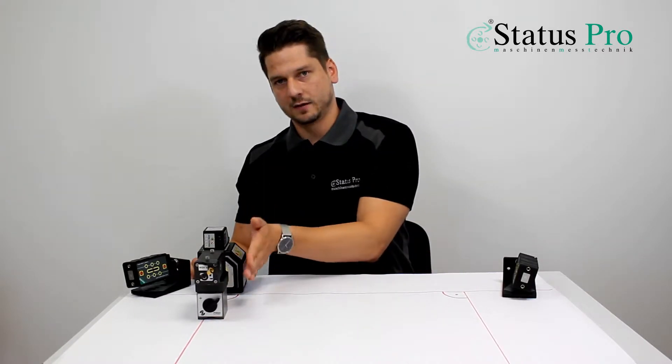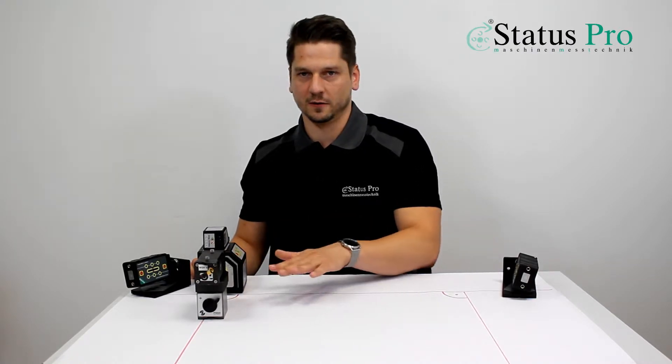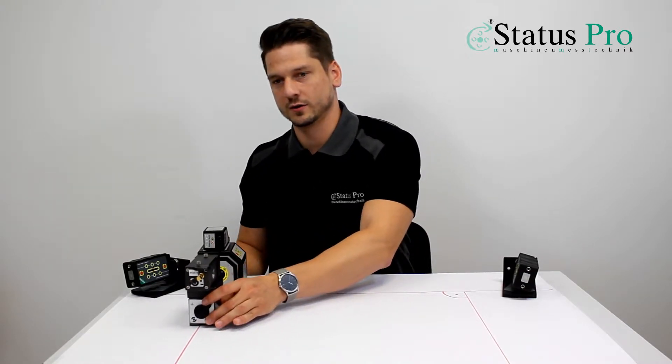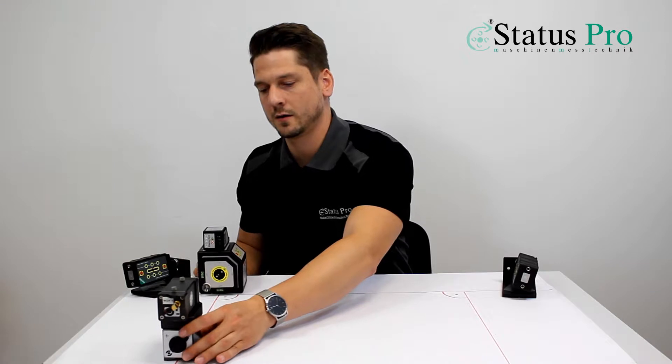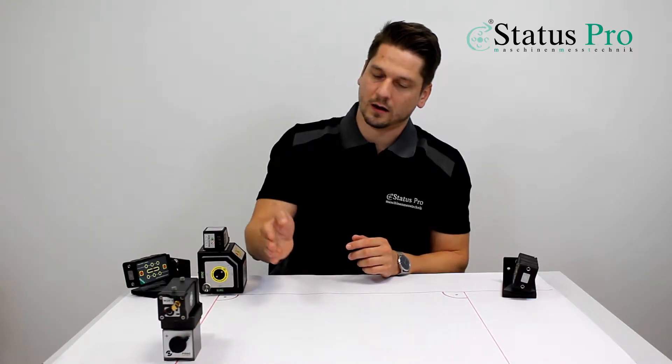We use a leveled laser beam, so our object has to be roughly leveled. After aligning the laser, we measure the first guideline and the result we get is the straightness in height and in the side.